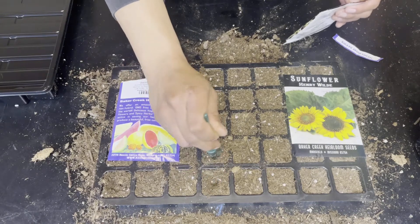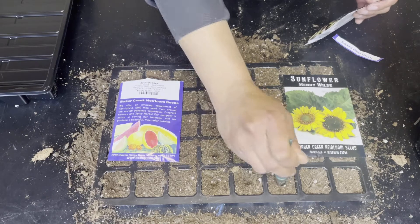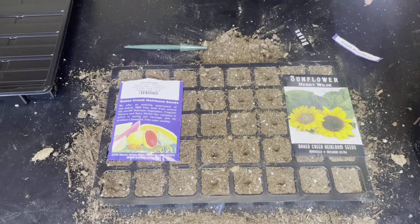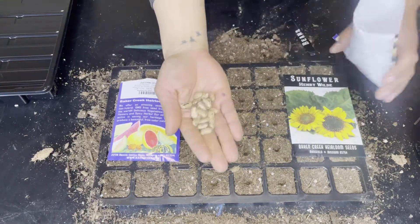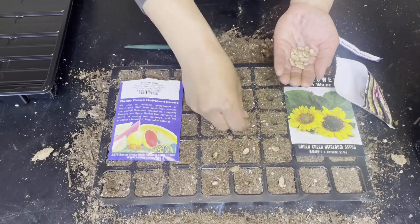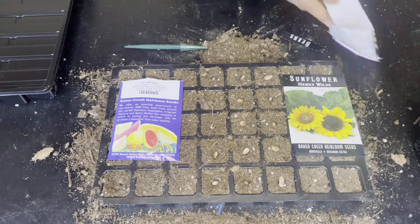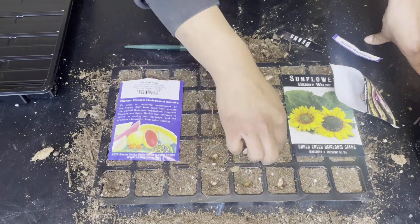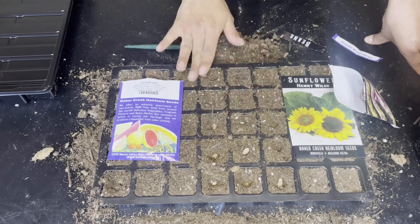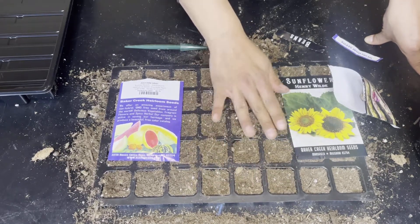Next I have my dragon tongue bush bean. This famous Dutch heirloom bean has an incomparable flavor, with tender and superbly delicious 7-inch pods that are yellow with amazing purple streaks. This bean makes a tasty shelled bean and is very popular with chefs and gourmet recipes. It has compact plants that set high yields. The seeds are big, so I'm only placing one seed per hole.